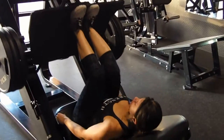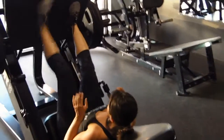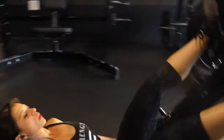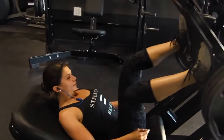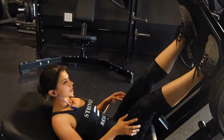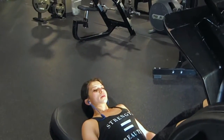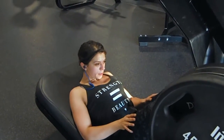We moved straight on to leg presses. We did 15 reps: five close, five normal, and five wide. You see here, Rose did five close and then five wide, and then she's going to ask me if she forgot something and go back and do the five normal, which is okay. We used moderate weight, didn't go crazy. She did three plates; I think I did five plates.